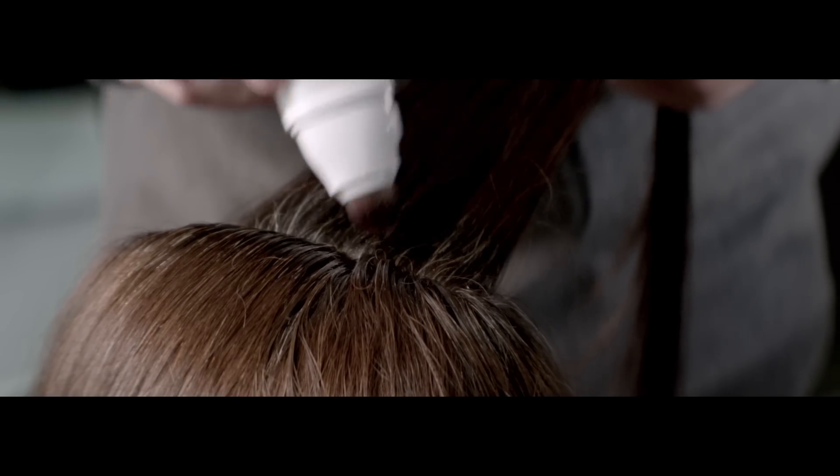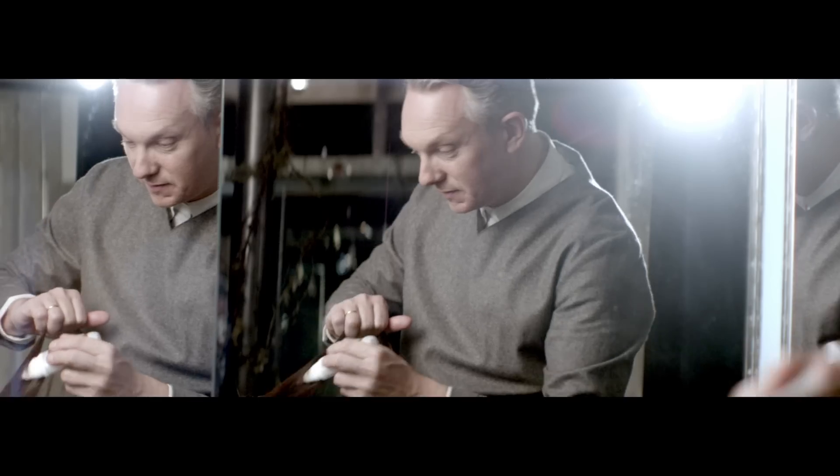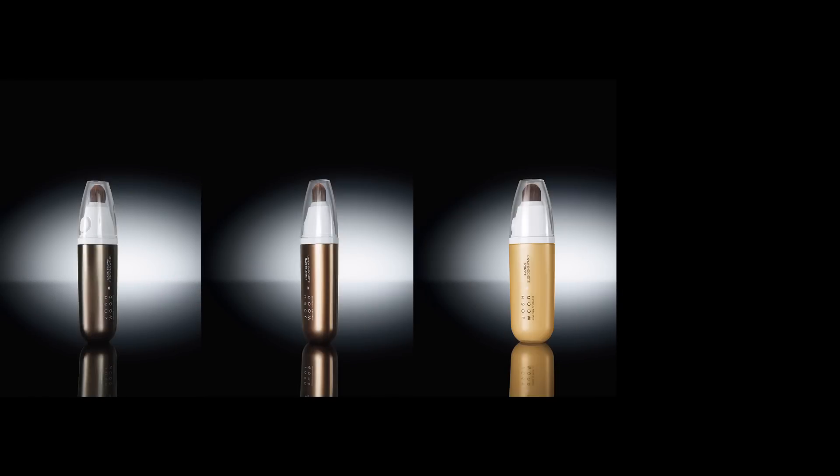There are four colours that you can match very simply to your base colour: dark brown, light brown, dark blonde, light blonde.